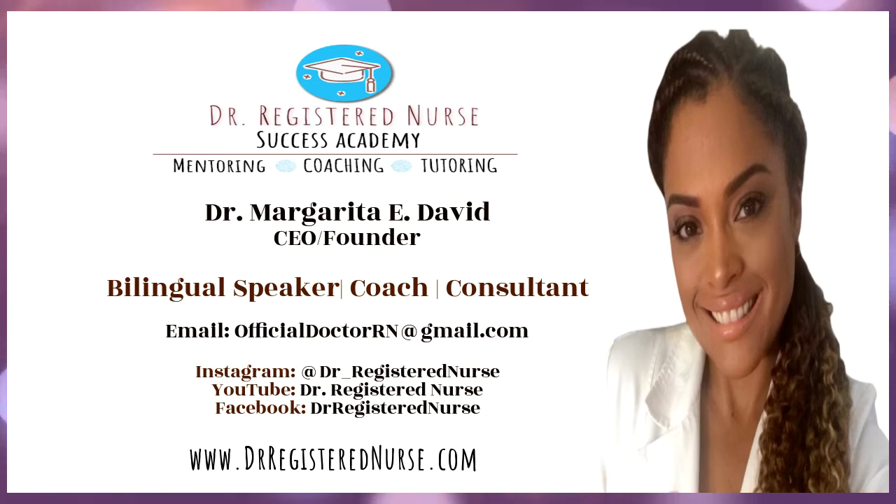If you enjoyed this video and want to hear from me again, be sure to hit the subscribe button before you go. Don't forget to like this video and share with your friends. Leave a comment in the comment box and visit us at DrRegisterNurse.com to see the amazing services we provide. See you next time.